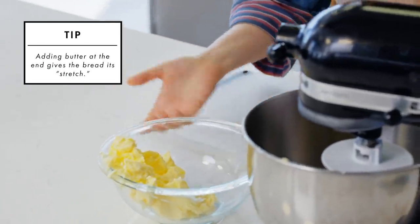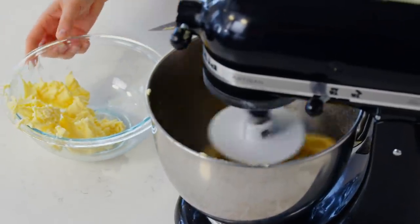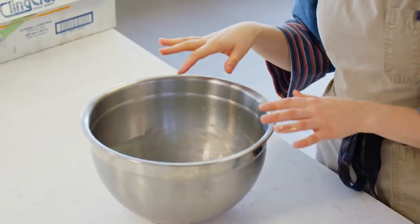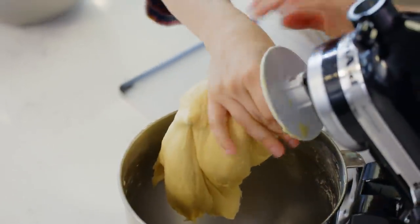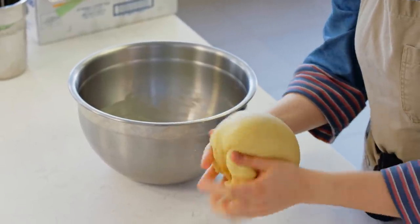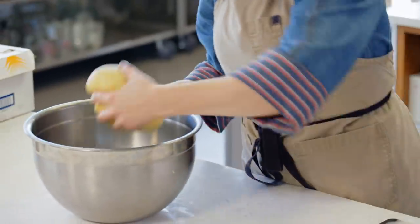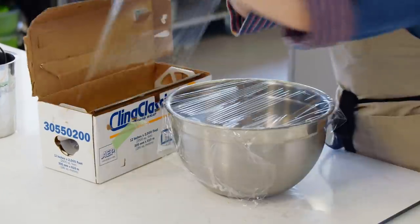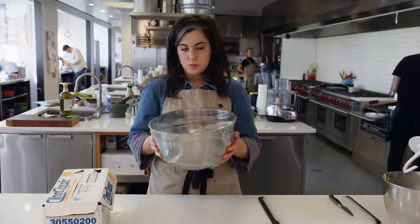I start with just a tablespoon at a time, waiting for the dough to absorb that first piece of butter before I add another bit. I've greased a bowl here with a little bit of room temp butter - this is where I'm going to proof the dough. I have a very smooth, very beautiful dough. I like to form it into a smooth dome; that makes it expand really evenly so I have a good sense of how it's doubling in size. This just goes into the bowl seam side down, and I'll cover it in plastic. Into a warm spot until doubled in size, which will take about an hour.